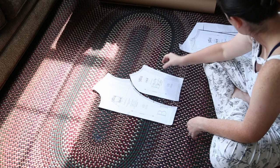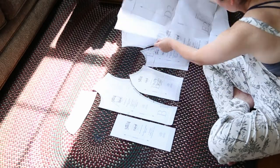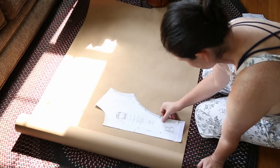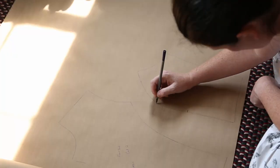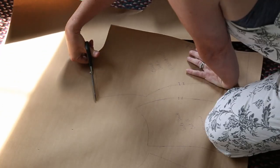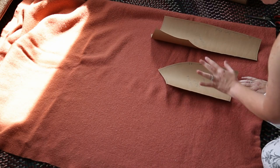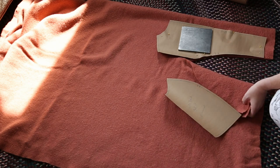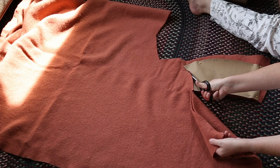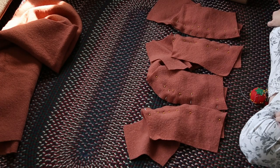Believe it or not, this pattern is fairly simple. You have four pieces for the bodice, a collar piece, a placket piece, a skirt piece, and then sleeves. In order to make the pieces a little bit wider, I traced them onto contractor paper, labeled each one, transferred any markings, and then when I cut it out I gave myself maybe an extra quarter inch all the way around. It turned out to be just a skosh too big, but it's better to go too big than too small. I cut out all the pieces and hoped for the best, then pinned everything together and sewed it in place.